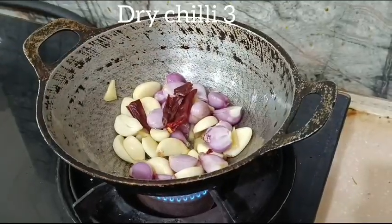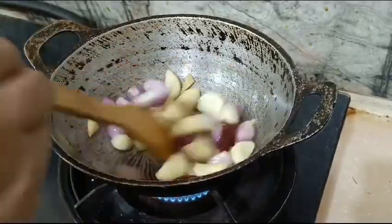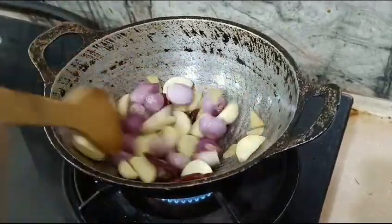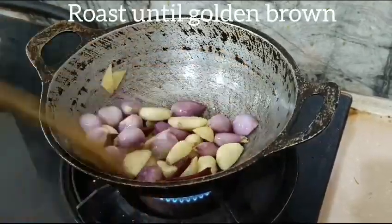Add the olive oil. Add everything. Add the mixture on the side and grind it very well.